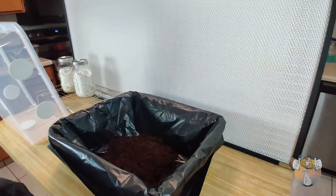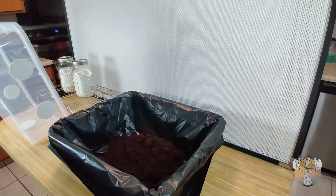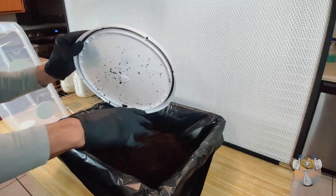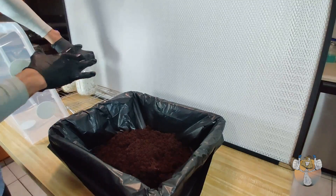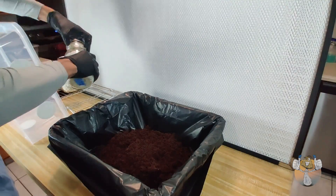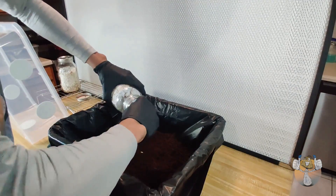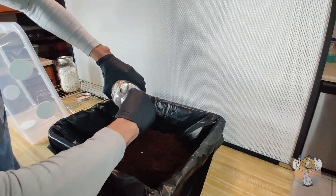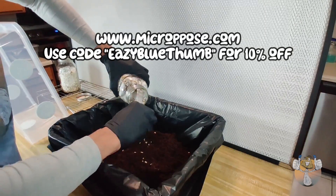We are back — nice little reset. We're going to do a couple of things different this go around. Number one, we're going straight into fruiting conditions. As you can see, I have the micropore filter patches already placed on the lid. This is my first time going straight into fruiting conditions on any grow, so I'm hyped to see what those results are going to be.